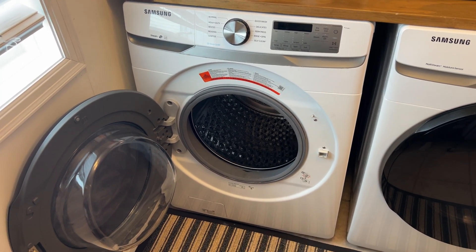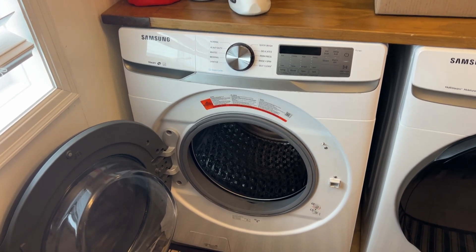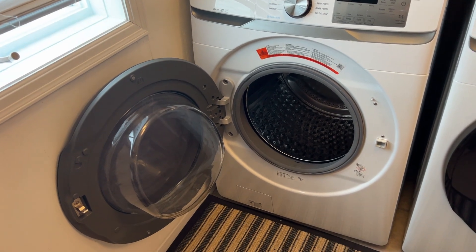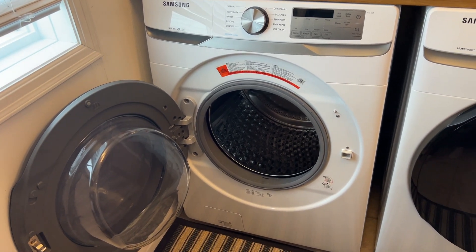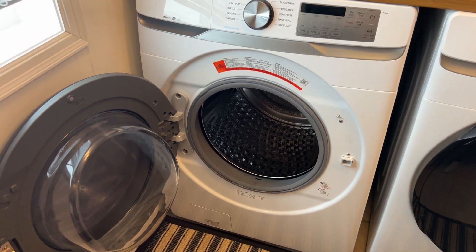Hey guys, want to do a quick video on the Samsung washing machine — I thought I'd run through the features in case you're thinking about one yourself. Obviously, for good hygiene when it's not in use, for these front loads you want to keep the door open to make sure it gets all dried out in there so nothing gets stinky.